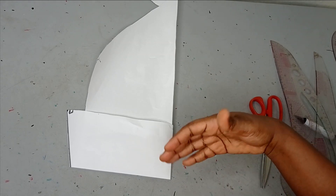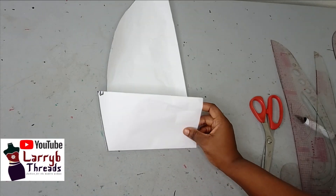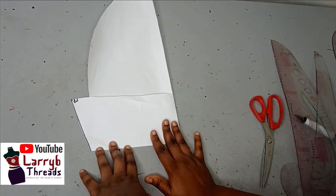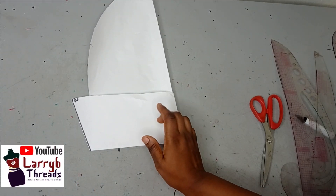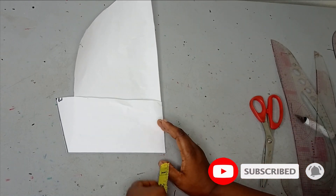For this sleeve, remember it is in different layers. We are going to be using three different layers, and then we are going to be cutting out our leaf pattern. I am going to be using this paper to create the leaf pattern and then we are going to be transferring it to our fabric.